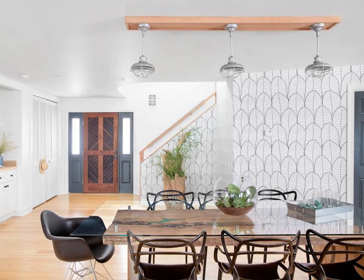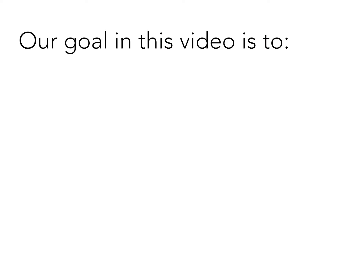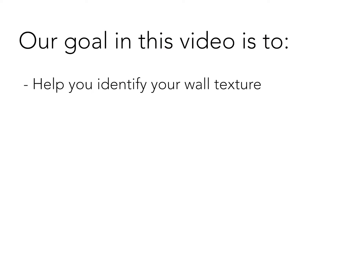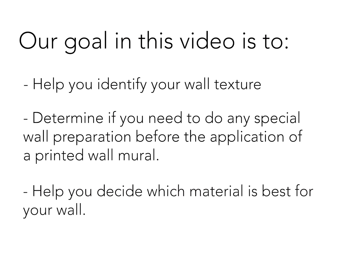There is no doubt that wallpaper has an impactful effect on a room. With a variety of designs, styles, and colors to choose from, wallpaper and wall murals are a fantastic way to freshen up your space. This video will help you identify your wall texture, determine if you need any special wall preparation, and help you decide which material is best for your wall.